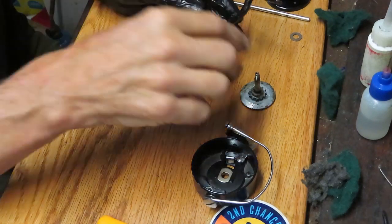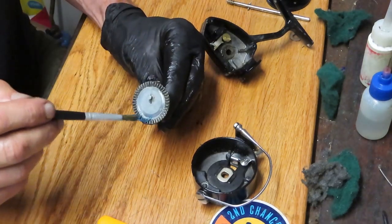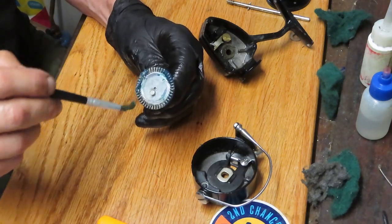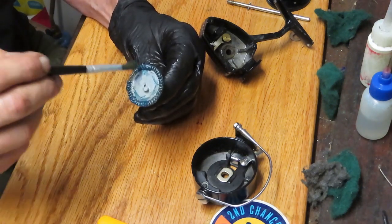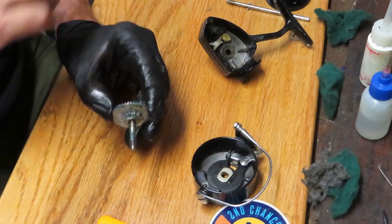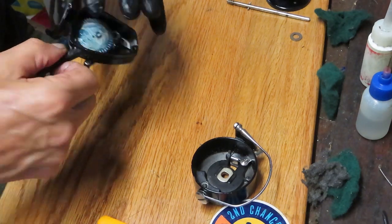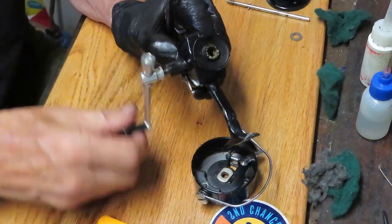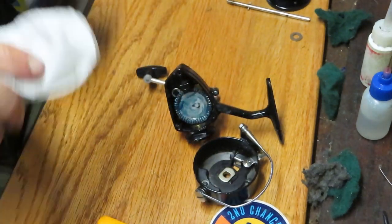Let's reassemble the case. With the main gear cleaned, I'm going to put a good amount of grease onto the teeth. You don't have to get it in every tooth — it will spread when operating. But get it on the face where the crosswind block is going to ride, and get it on the drive side where it's going to go through the case. I like to put the handle back on, especially when installing the pinion gear. I want to hold that main gear tight to the case so it's an easier install on the pinion gear.